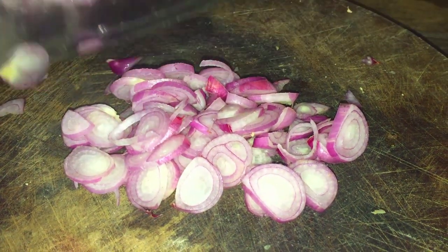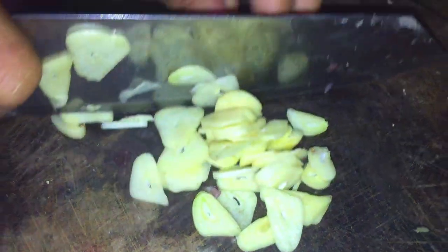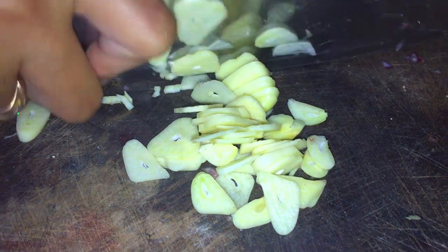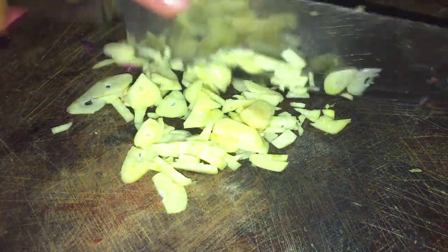Now you can cut the pan. Open your pan. Now let's cut the pan.